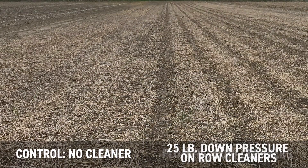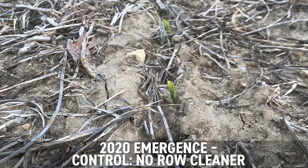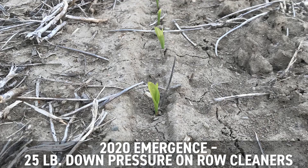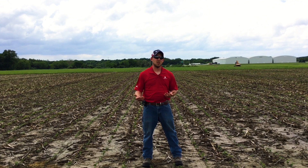We're seeing a little bit of visual difference out here. We saw some as soon as it came up as well, but we're looking at those different settings because we get questions asked of us — what should we do? Where should we set our row cleaners? Where's that right pressure setting and what's going to work most times for us?